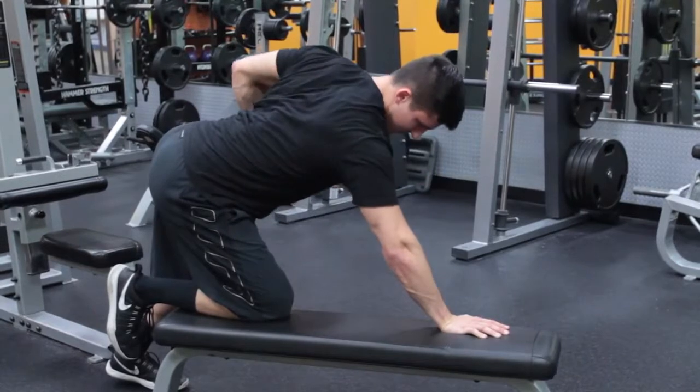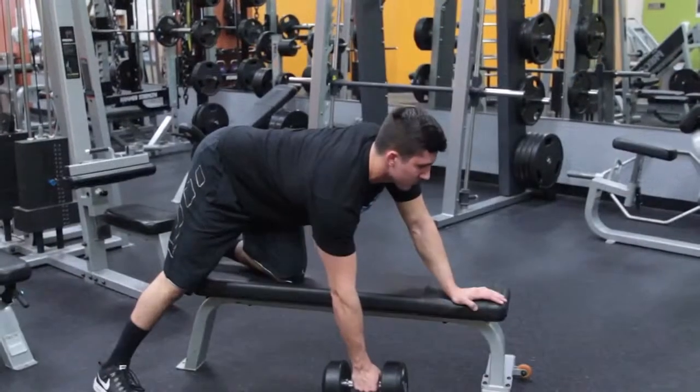This exercise can also be performed on a cable apparatus. Repeat for the designated number of sets and repetitions.